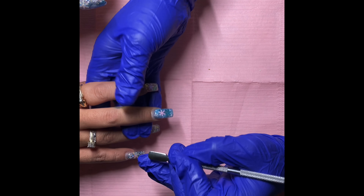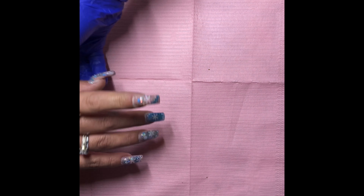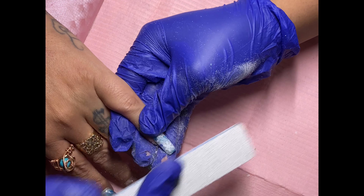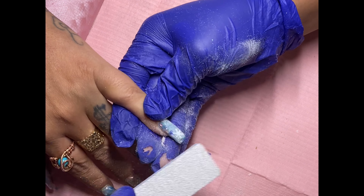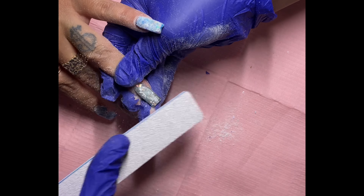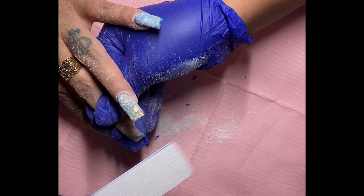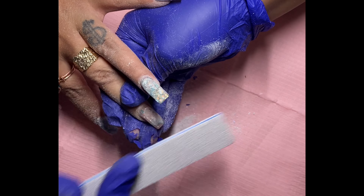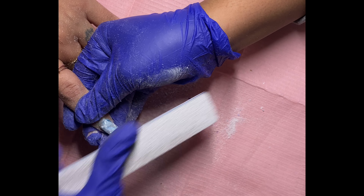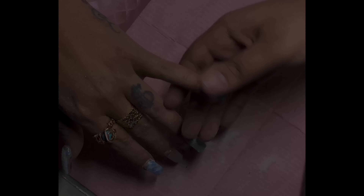So here you can see I'm just pushing her cuticles back and exposing that protein and all the growth up underneath. And really this is more like a color change, so she really didn't need a fill per se, but I'm just filing away that winter design and trying to get it as low as possible so I can add at least one more bead and just have a flawless application. I only recorded one hand so that it didn't get too repetitive while I was doing her nails.